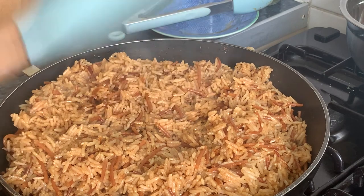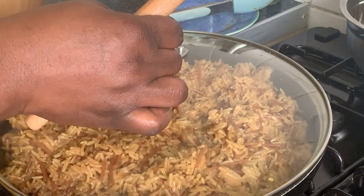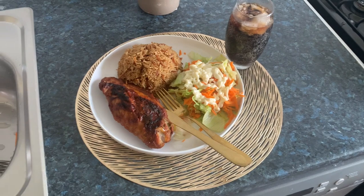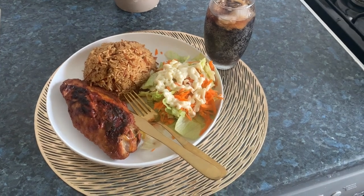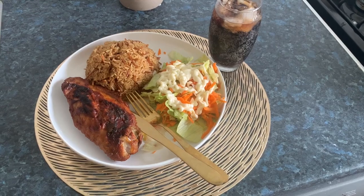Okay, let me get the chicken. This is my dinner — my dinner is served. Thank you for watching, guys. Thank you so much. Please like, share, subscribe. Thank you. I'll see you next time. Bye.